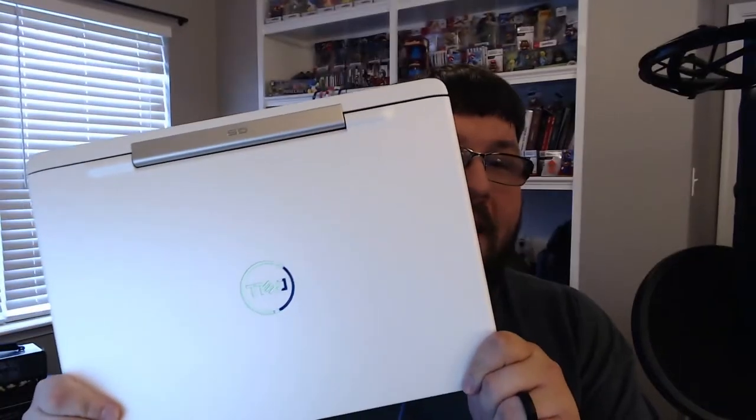Hey there everyone, welcome back to Jeff the IT Guy. Today we're going to do our review of the Dell G5 gaming laptop. I did an unboxing of this the other day. It's been about four or five days — I've been working with it, testing it, running it with some games, putting it through its paces. And today we're going to have the full review.